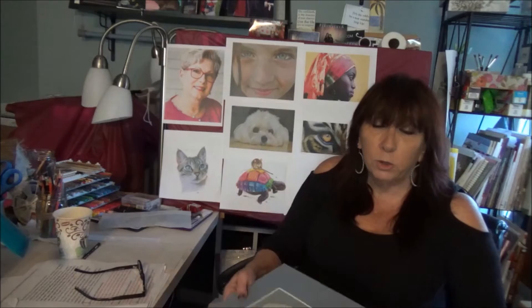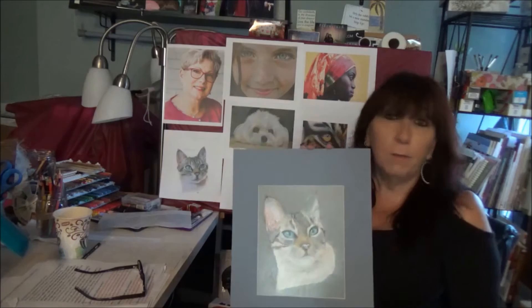I never worked on drafting film before. I was very new at colored pencil and very new at animal portraits, and with her instruction I was able to create something similar. It's not without its problems, but in comparison to her work, of course — to be able to do something like that just by taking one class was pretty amazing to me, and that's because of the wonderful instruction.